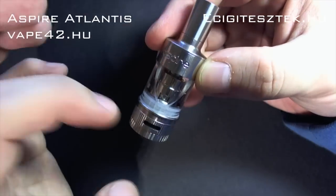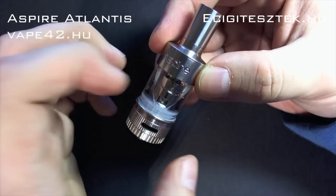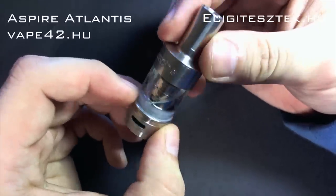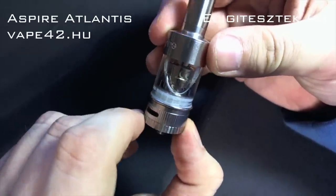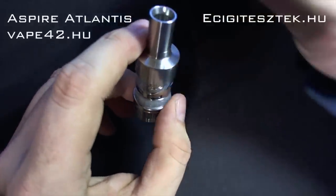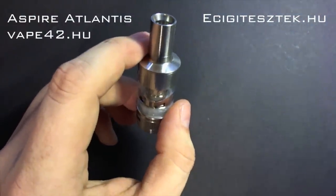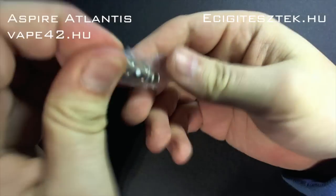A fém elemek, amiket láthatunk, ezek rozsdamentes acélelemek, az üveg pedig pirex. A mérete így ezzel a gyári driptippel 22 milliméteres, tehát 22-es készülékekre tökéletesen illeszkedik, és 66 milliméter hosszú. Az előző kis porlasztóján tudom megmutatni igazán, hogy miért is ez a hatalmas levegőjük, és hogy miért újdonság ez a készülék. Kibontjuk a zacsiából.